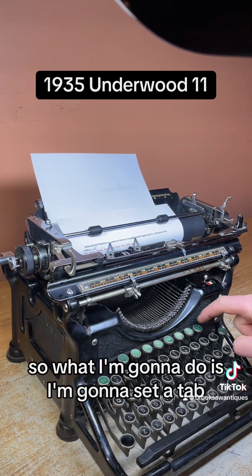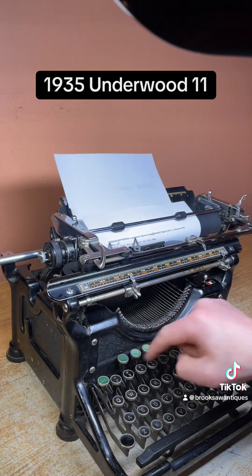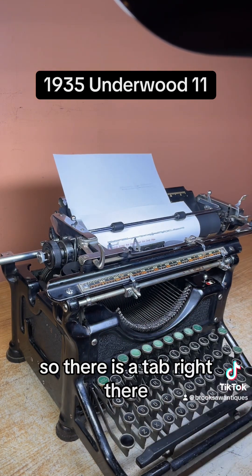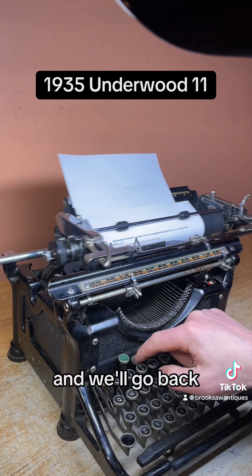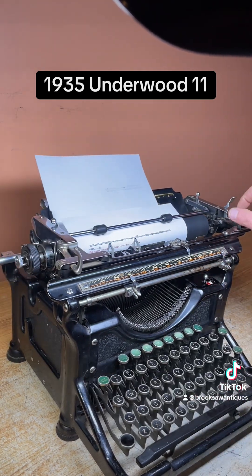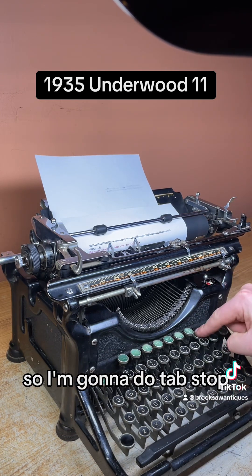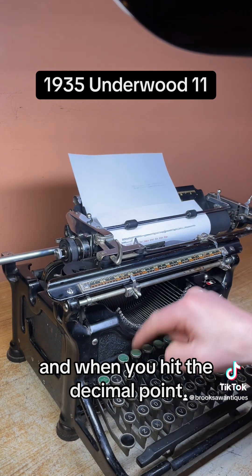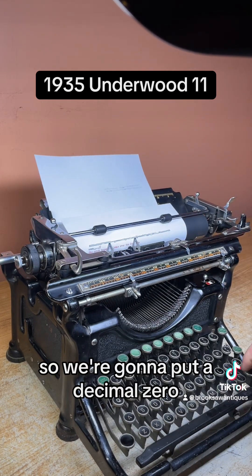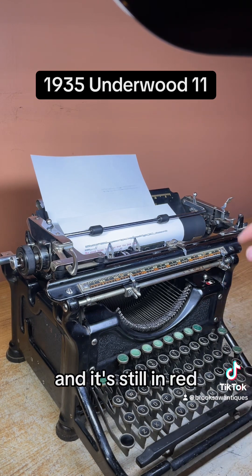So I'm going to set a tab. First I'm going to see if I have any existing tabs. You hit this — that's a decimal point — and there is a tab right there. I'm going to clear that. Now it's going all the way to the end. We're going to set one right in the middle using the tab stop set with this green button all the way to the right. When you hit the decimal point, it stops at that spot. We're going to put a decimal zero zero there — and it's still in red, that's fine.